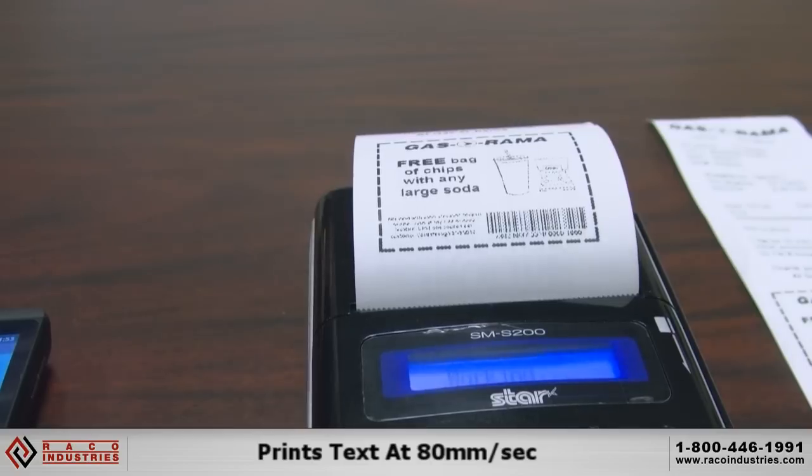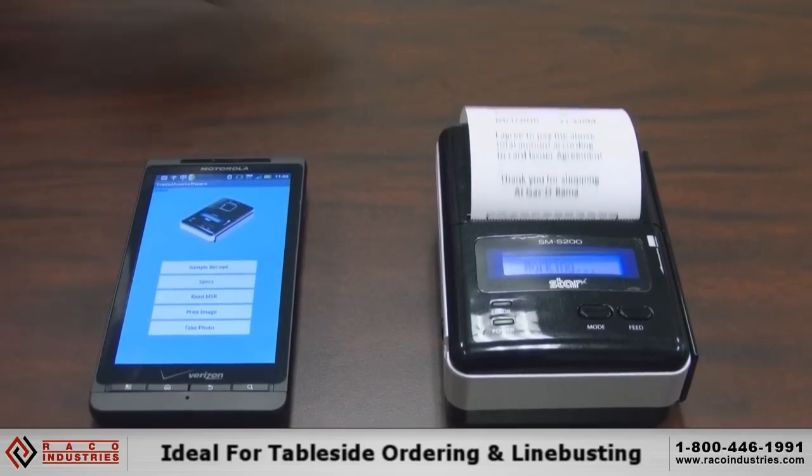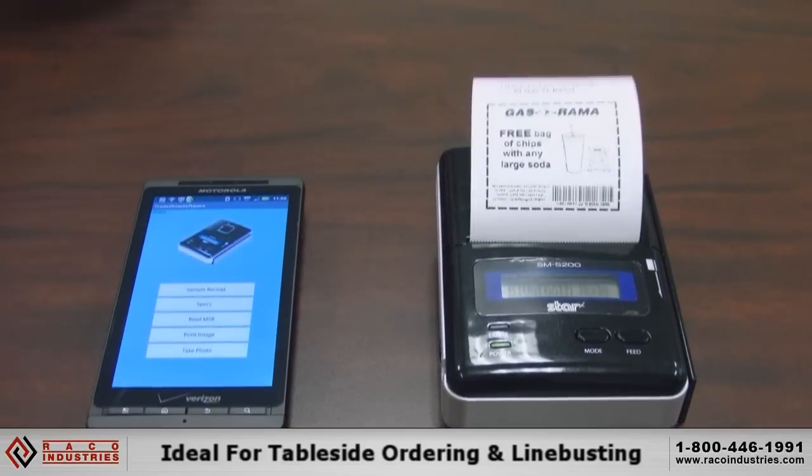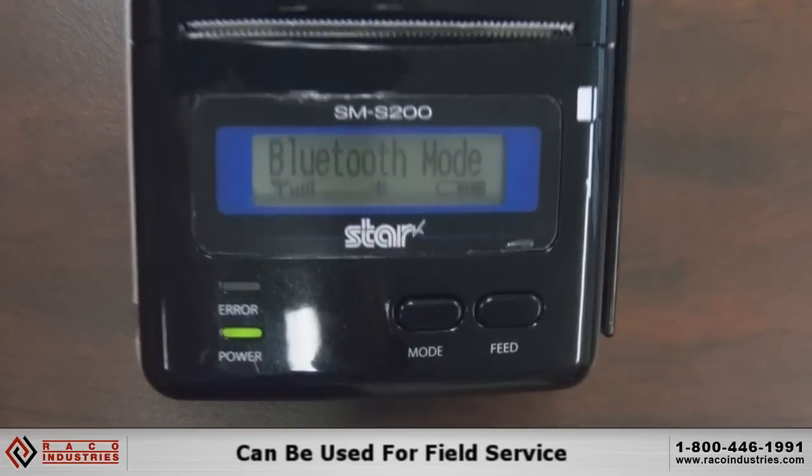The printer is relatively quick, so there's no delay, there's no waiting. This is really the perfect type of application for people that are in table-side ordering, line busting, or field service.